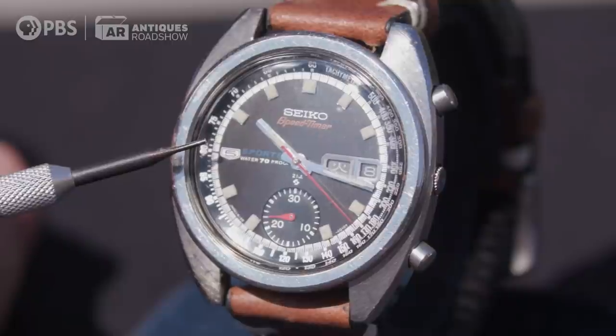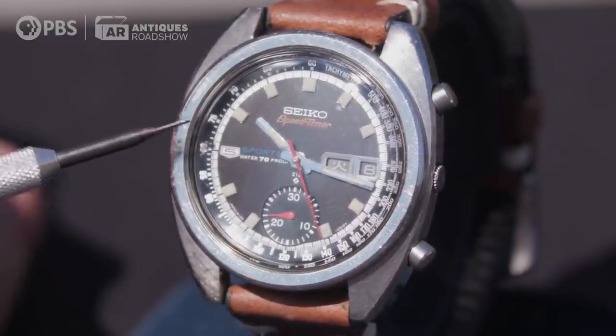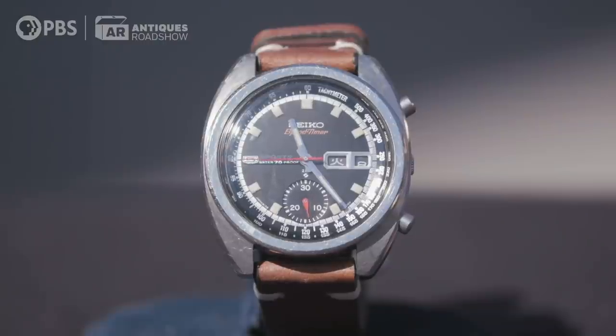Now, his probably didn't have the 'Five Sports' designation, but it's as close as you can get to having Bruce Lee's watch. You bought this not too long ago — how much did you pay? I think I paid around $1,400.